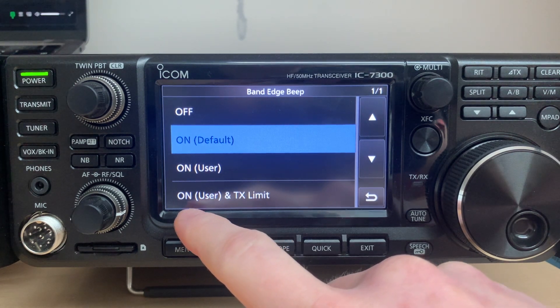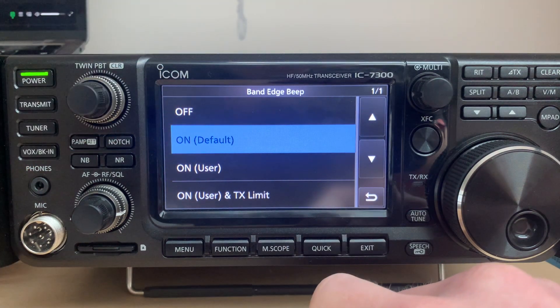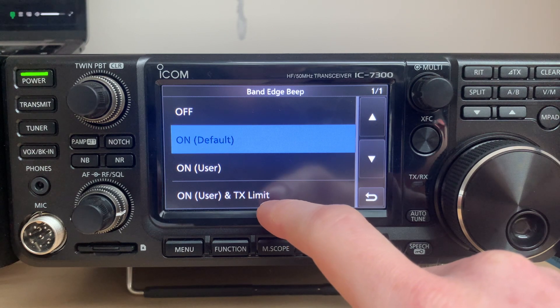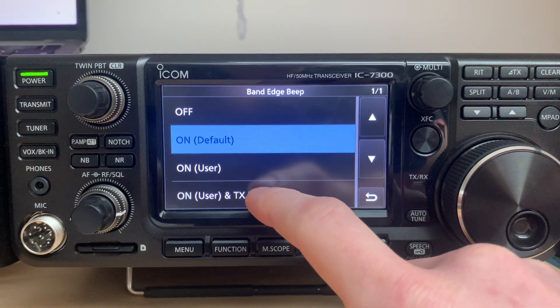You have to change the band edge beep setting to 'on with user settings and transmit limit.' This means that with this option, the band edges will be user-defined and it's gonna limit the transmission — so the transmit indicator in the top-left corner will show the dashed line and it's not gonna transmit outside those edges.